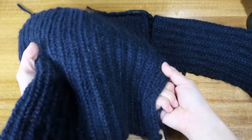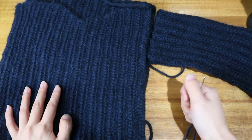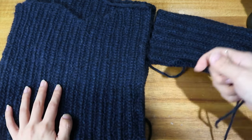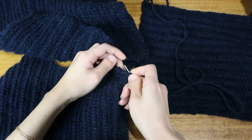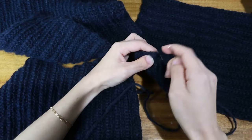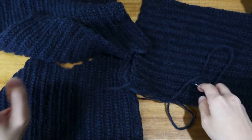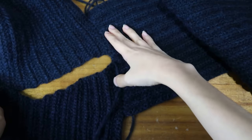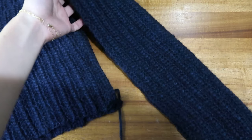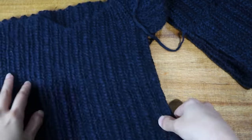If you pin everything together and try it on and feel you need a little more stretch or room, instead of a tapestry needle you could use your crochet hook and make half double crochet or single crochet to seam up your edges — that gives a bit more stretch. To seam with a needle, go ahead and put your needle underneath your stitch, pull your yarn through, find the first loop on the other piece, and seam these edges all together.